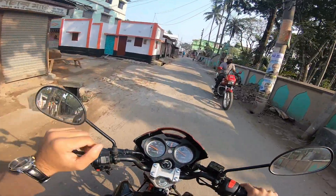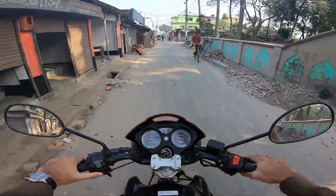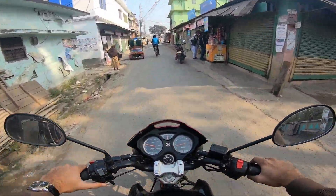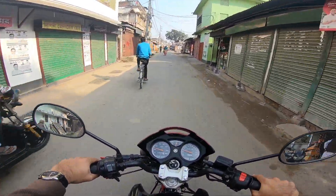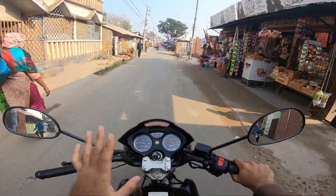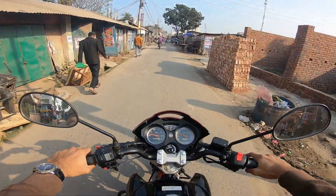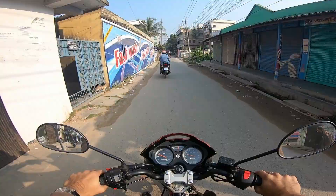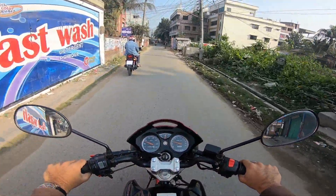The Bajaj Pulsar NS160 is introduced, and Bajaj has finally decided to import the 160 version. The Bajaj Pulsar is very popular, so stick with me till the end to know more about this bike. Let's go straight to the bike.